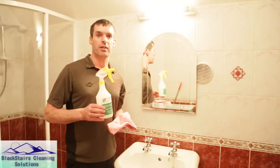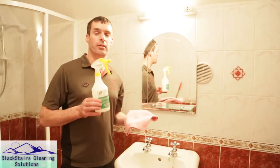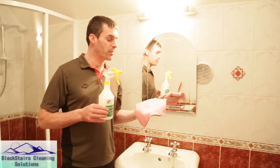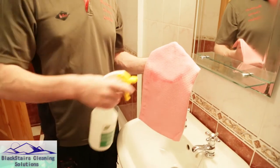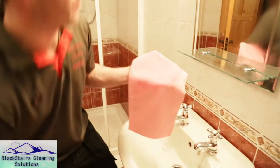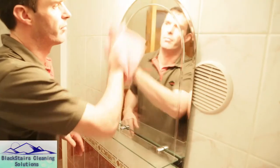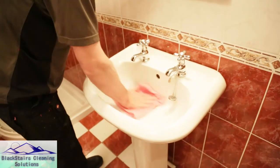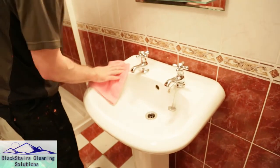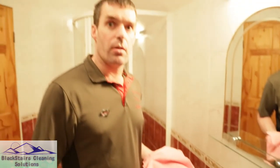Now that our deep clean has been finished, we're going to protect it with Beyond Clean, which will last up to six weeks. To do this we just spray the Beyond Clean onto a waffle cloth, apply it to the surface, and then dry it off. That's left a silk-like finish.